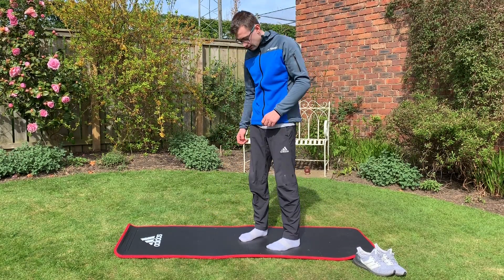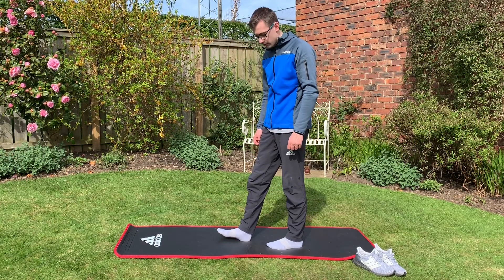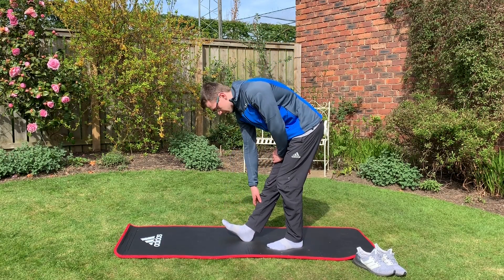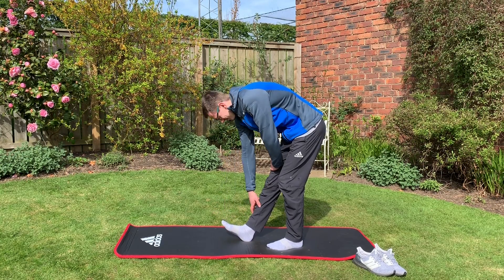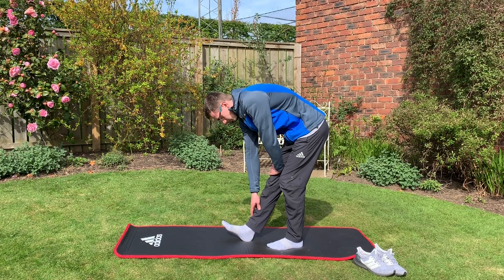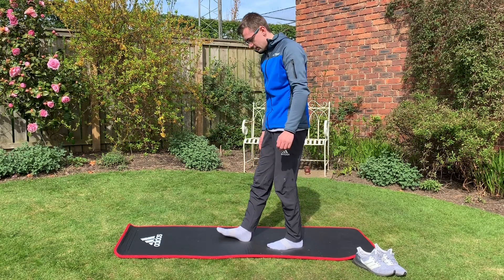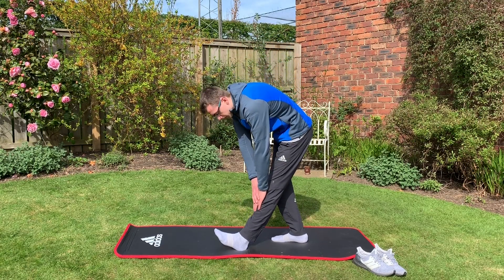The next one is pretty basic — it's just for your calf. You stand one foot in front of the other, bend the back leg, and then lean forward keeping the front leg straight and try to touch your toes. I struggle with this one. Then swap over — back leg bend and lean forward.